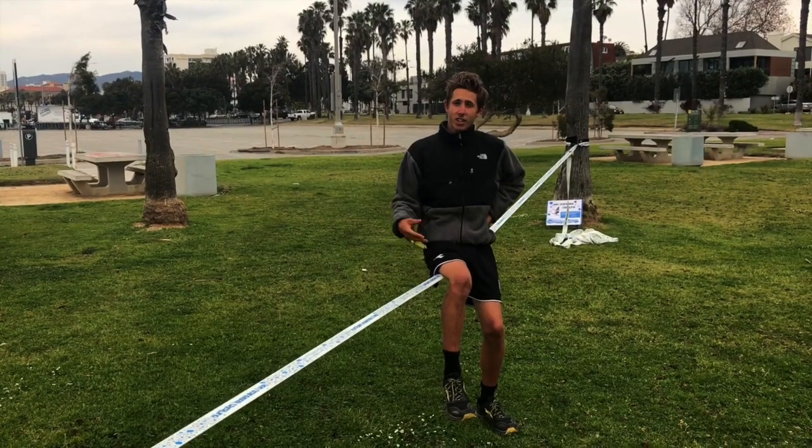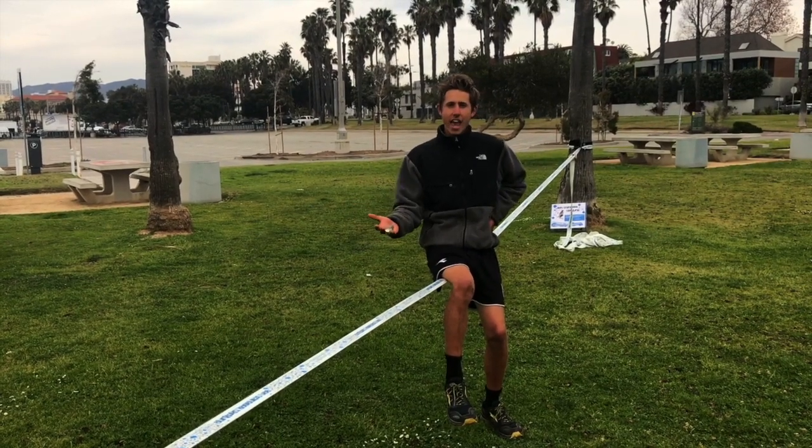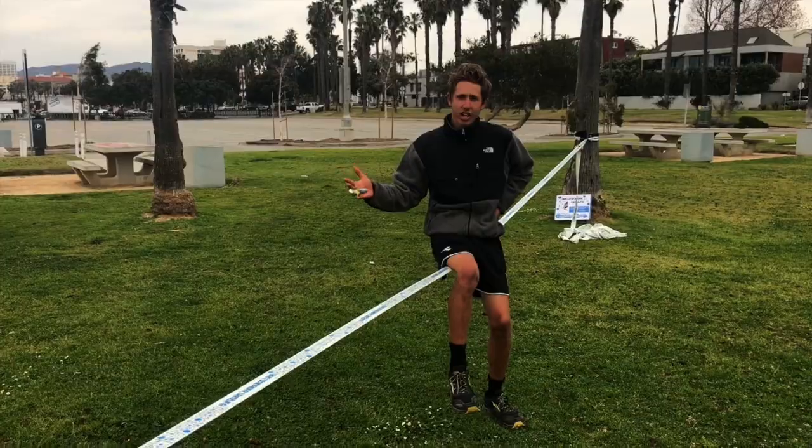I designed this slackline personally. You can get it at ascendingslacklines.com. This slackline is a hundred feet long so you can set it up extra long to get extra bounce, and it comes with two larger ratchets so you can get it extra tight.